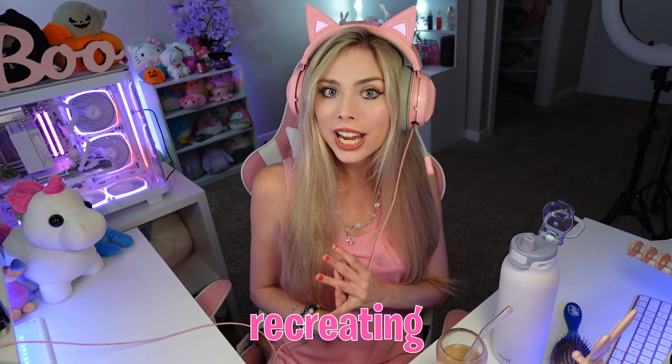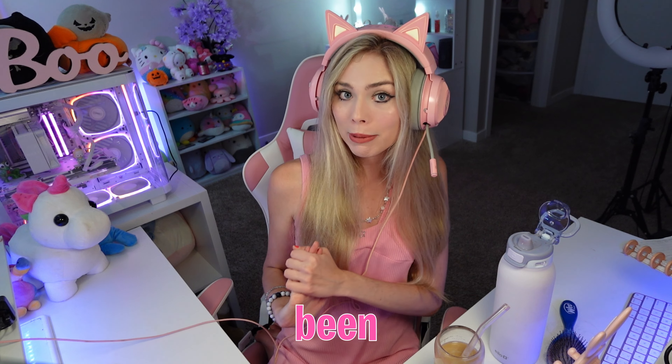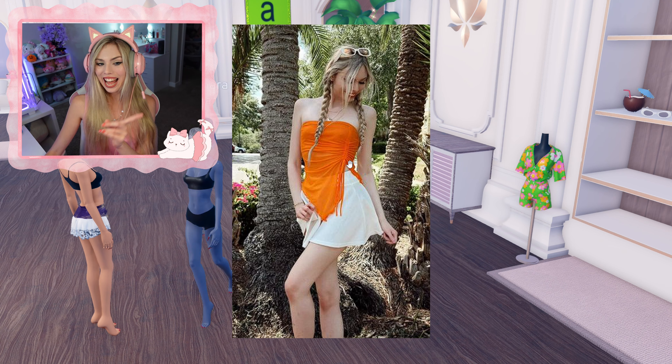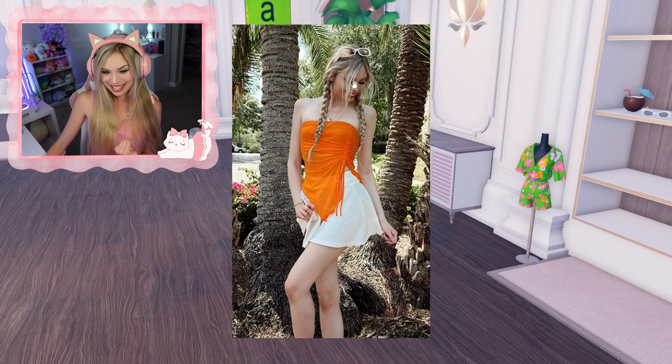For today's video, I'm going to be recreating Instagram photos of me on Dress Your Breast. This video has been highly requested, so let's get right into it. This is the first outfit that we're going to be recreating today. It's a bit of a beachy look — I took this picture when I was on vacation in Florida this year. Let's get into it.